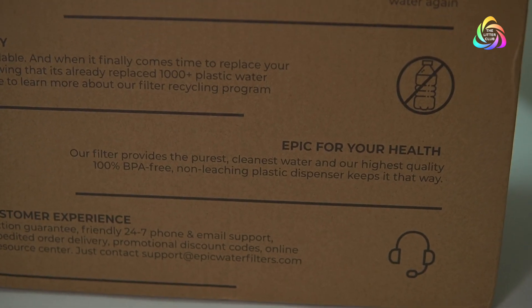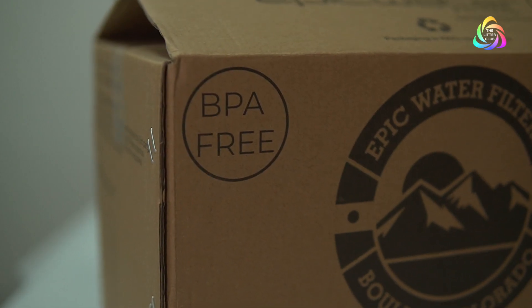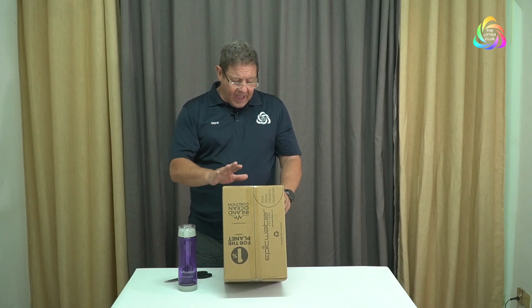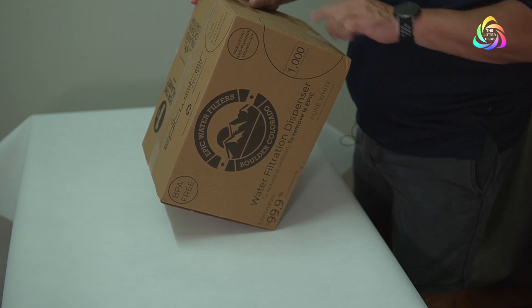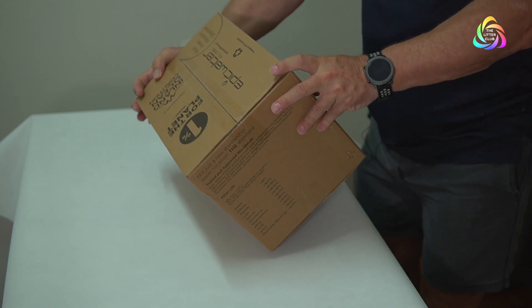And it's BPA free, so you're not going to get any leaching. They do actually recycle all of the filters. The technology in here is patented and meets all of the standards — there are a whole lot of standards, including 423 and all the rest of it.